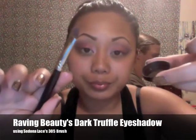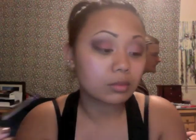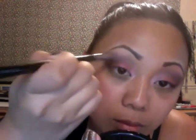I'm now taking Dark Truffle — it's a matte brown eyeshadow — and I'm just using another Sedona Lace eyeshadow brush. This is just going to create that smoky look. Now I'm going to take Exotic Bloom. It kind of reminds me of a pinkish purple, like Cosmic Violet from Ben Nye.